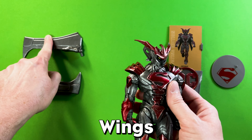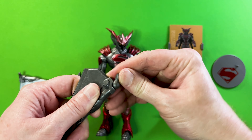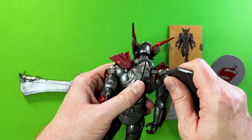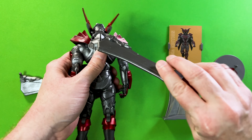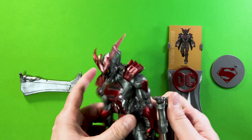He also comes with wings. As you can see, they insert into the back and have their own articulation. You just go ahead and insert them in like so, and then you can adjust them up and down and spin them around on the figure. They pop out really easily too.